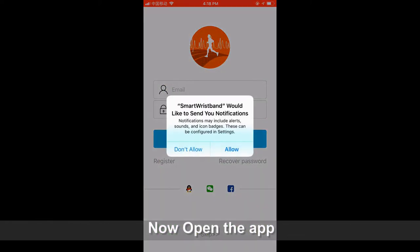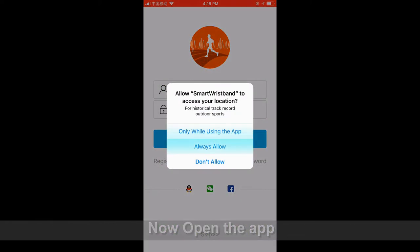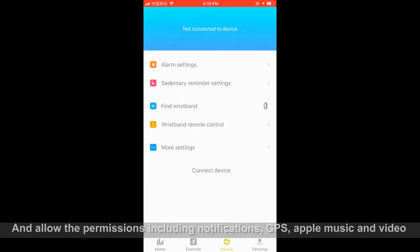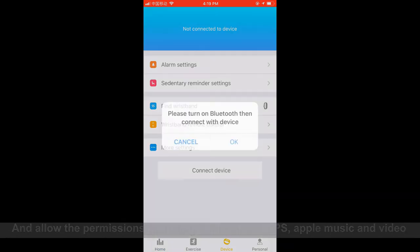Now open the app and allow the permissions, including notifications, GPS, Apple Music, and video.